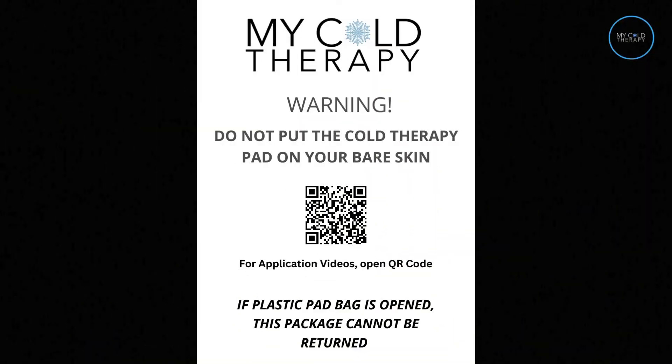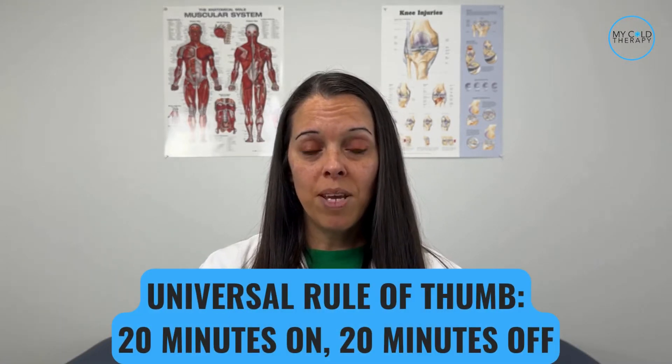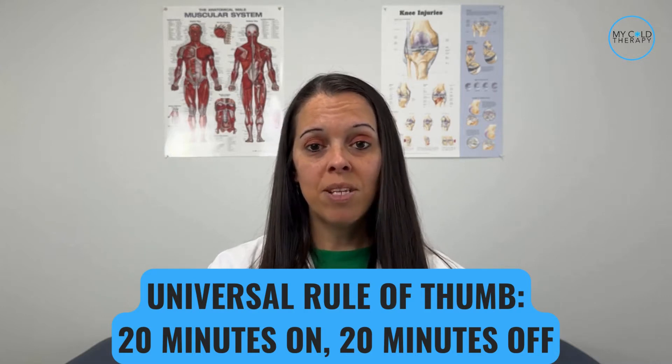The other item you're going to get is a skin warning flyer. You never want to put the cold pad directly on your skin as it could cause some damage or frostbite. The universal protocol for cold therapy is 20 minutes on, 20 minutes off.